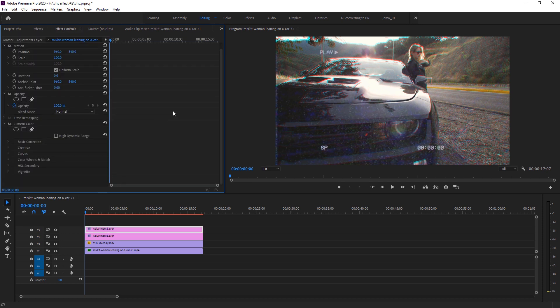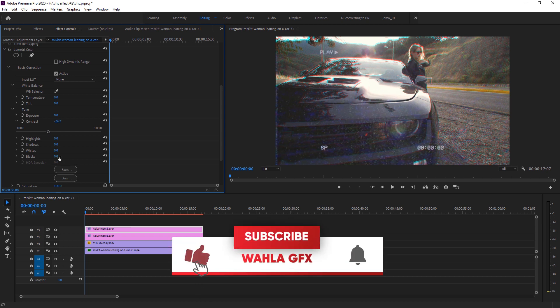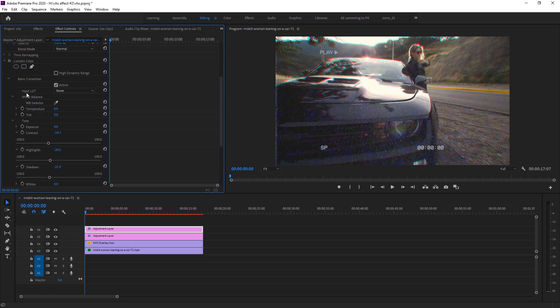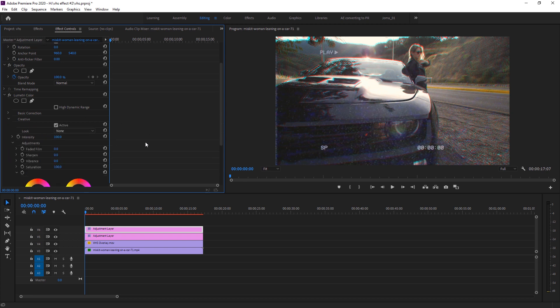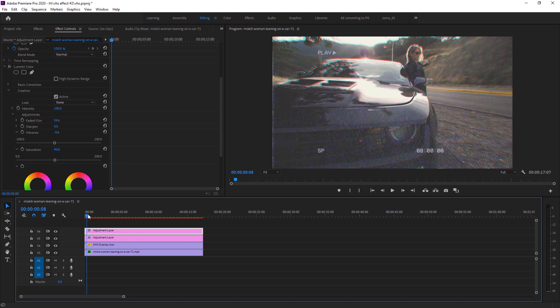Go to Effects Control and make adjustments under Basic Correction: set Contrast to around minus 25 or minus 30. Change Highlights to minus 20 and Shadows to minus 20. Then go to Creative and set Fade Film to 60. Now the footage has a more realistic VHS look.